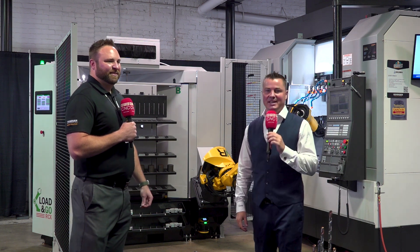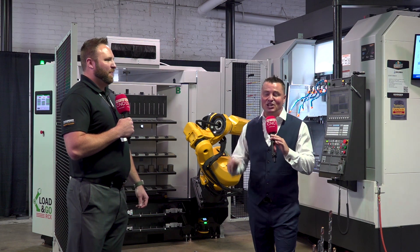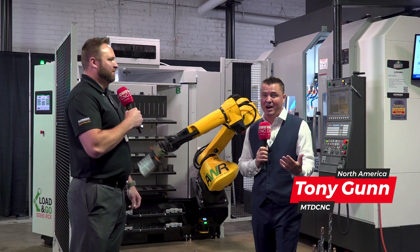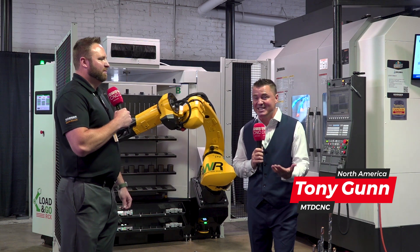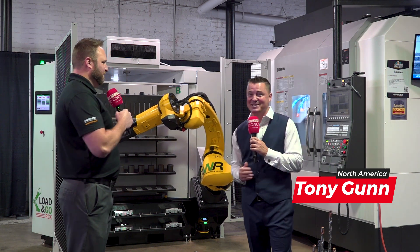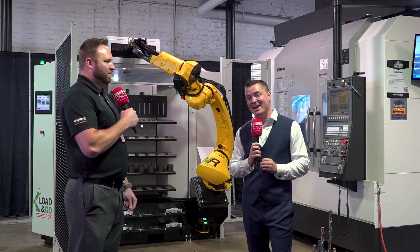Hello my friends and welcome back to MTD CNC. Do you see this gorgeous machine behind me? We're about to learn a lot of details about it. Is machining sexy to you? Because it is to me. And when I see a setup like this, which Ari is going to help me describe here with Gossiger Automation, you will probably find it sexy as well.